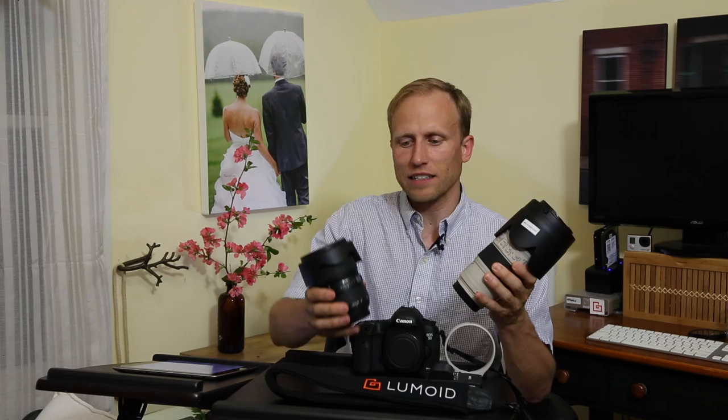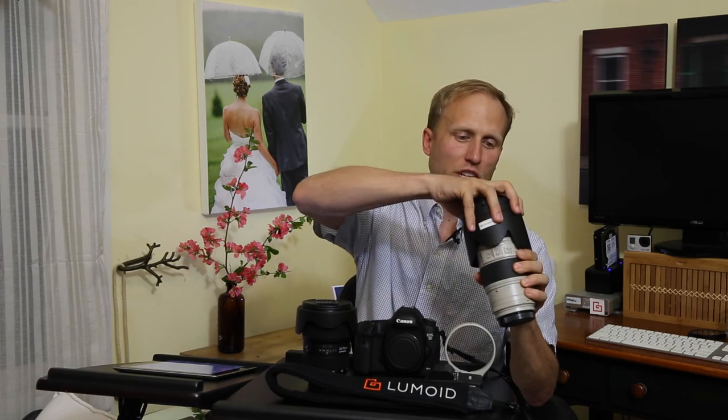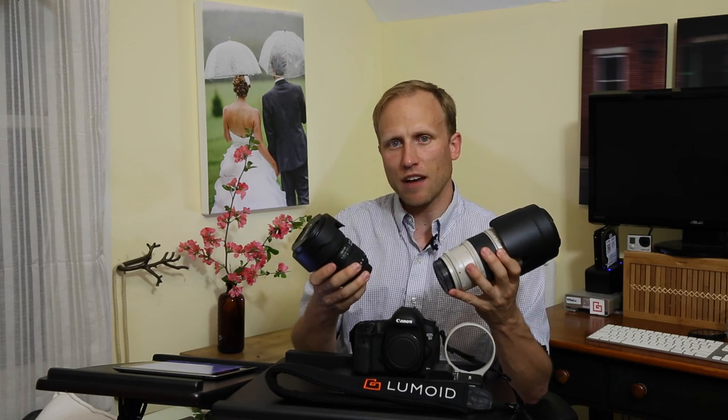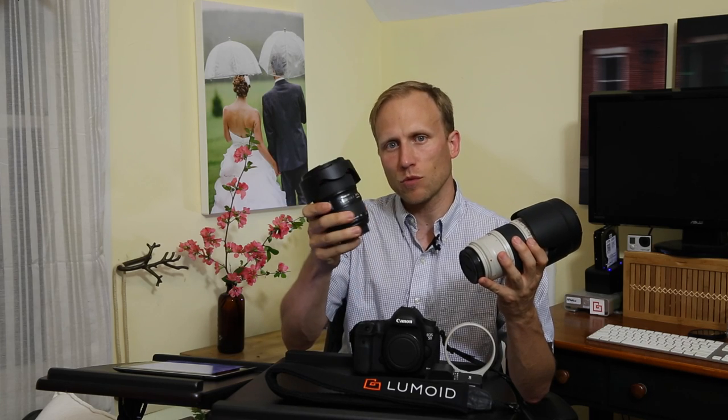The first thing we're going to talk about are the lenses. We've got two L-class lenses here - this is Canon's professional-level lenses. Really nice, built like tanks, very solid, weather-sealed. Both of them are constant f2.8 apertures, so as you zoom from 24 to 70 with the 24-70, you have f2.8 across that range, and the same with the 70-200 - f2.8 across that range.